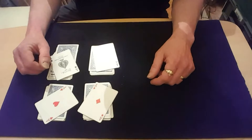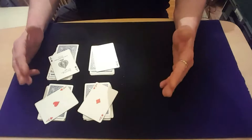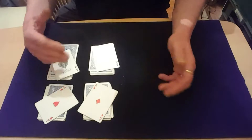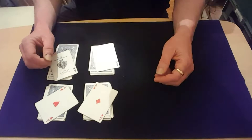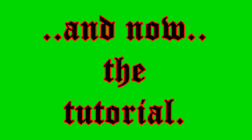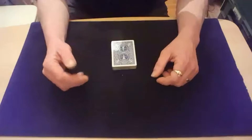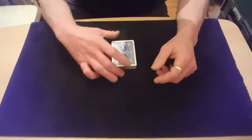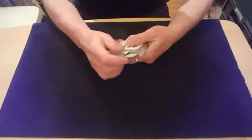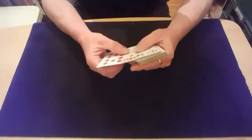Well I hope you enjoyed that. If you want to see how it's done, that's our tutorial. It's a nice little trick and it can be impromptu if you've actually got the aces in the middle of the pack somewhere. I'll just use the bottom two for now.